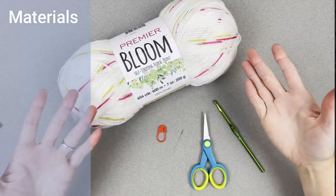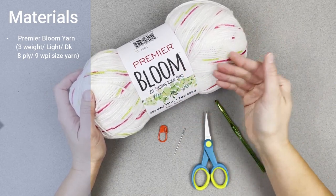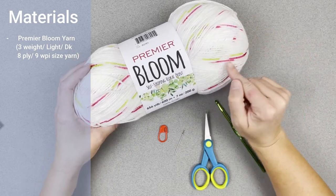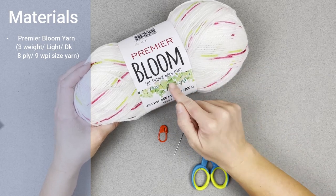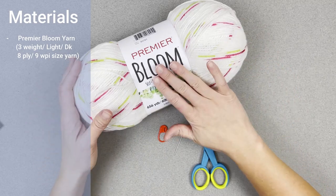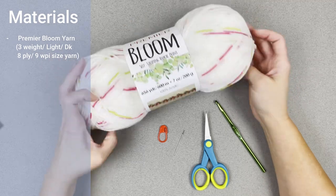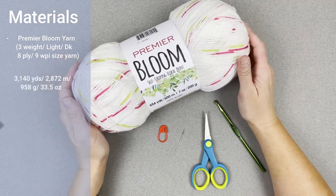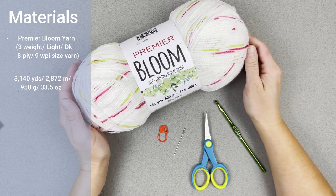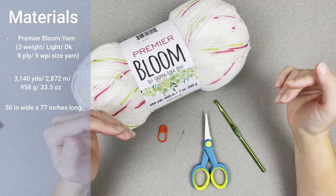When you are ready, let's jump right over to the materials. The materials you're going to need for your bloom blanket include the Premier Bloom yarn — this is where the whole name for this blanket comes from. Premier Bloom yarn comes in multiple different colors where it's self-changing, self-variegating, or self-striping floral print, and all the colors are gorgeous. This Premier Bloom yarn is a size 3 lightweight DK, 8-ply or 9 WPI sized yarn. I used approximately 3,140 yards, 2,872 meters, 958 grams, or 33.5 ounces of yarn to complete this blanket and border.